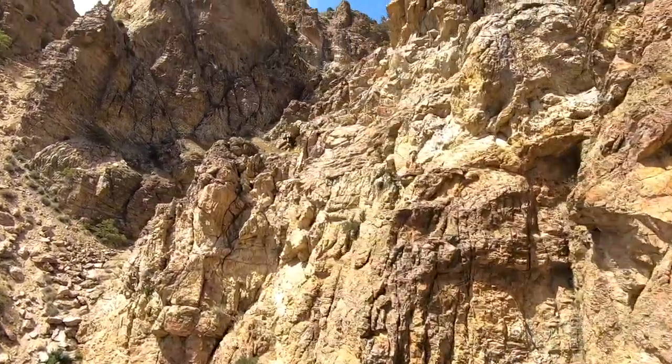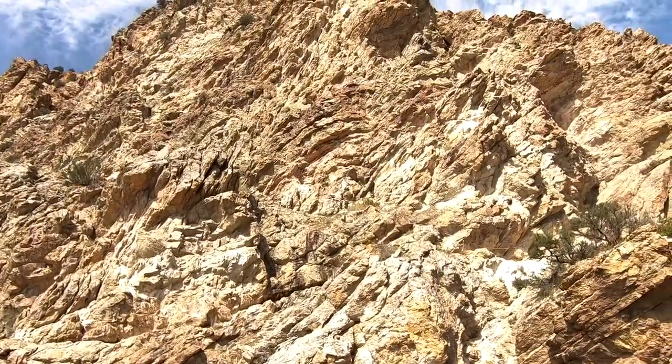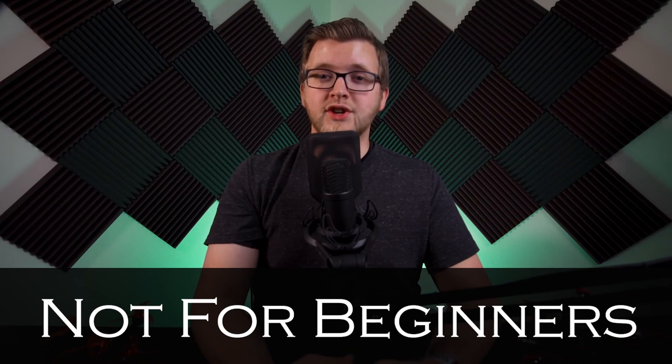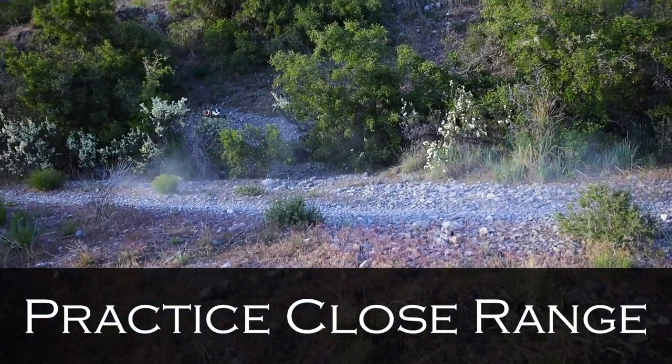Flying long range is always risky. You're often flying in areas where, if something went wrong, you would have to hike to retrieve your drone — and hiking is just the first part. Locating it can often be very difficult. Risk of losing a drone is high. We don't recommend long range flying for beginners, and when you do start transitioning to long range, you want to make sure you have the right equipment set up. Make sure you get lots of time in close range before you attempt any kind of long range flying.